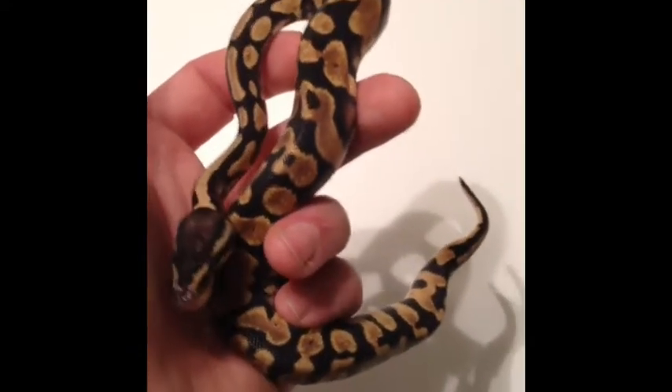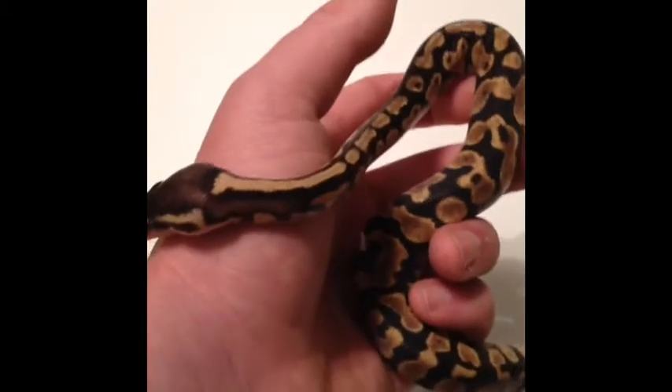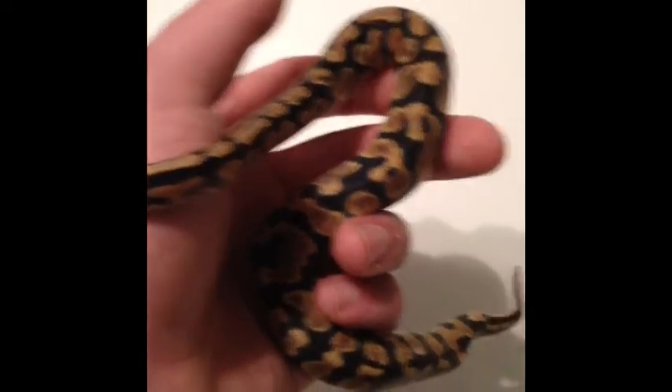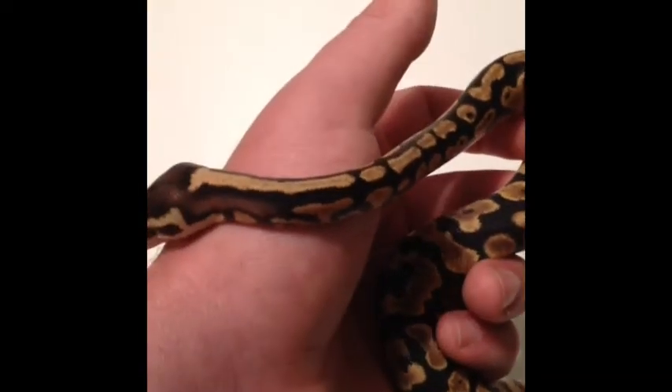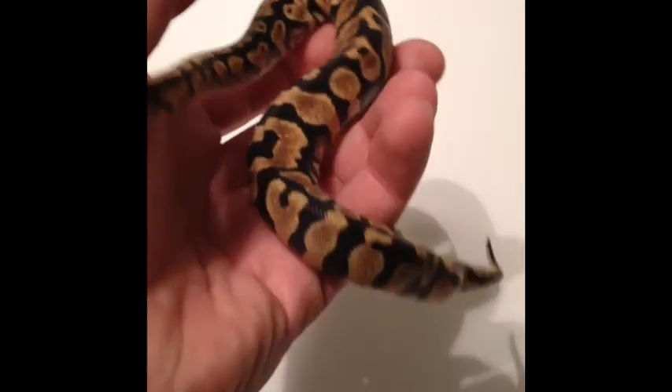Pretty crazy clutch. I had a set of twins in there — this is actually one of them — and then we had a Mojave. This girl is actually about to shed, but I'm trying to figure out what I have here.